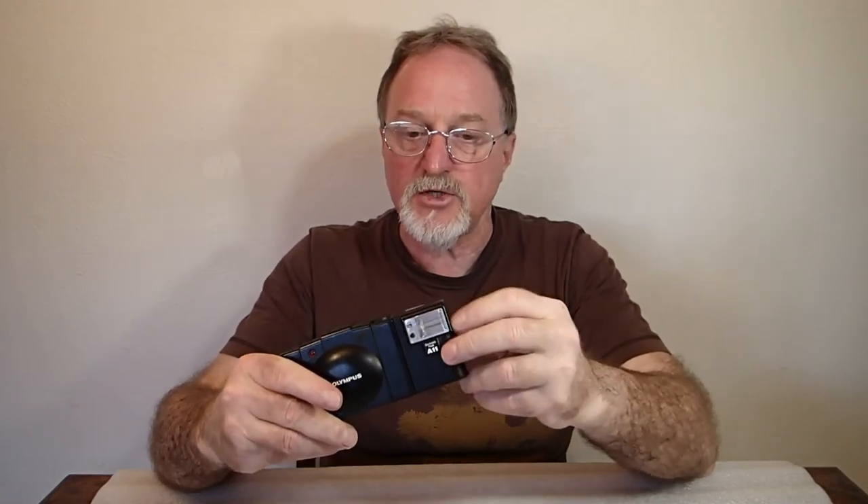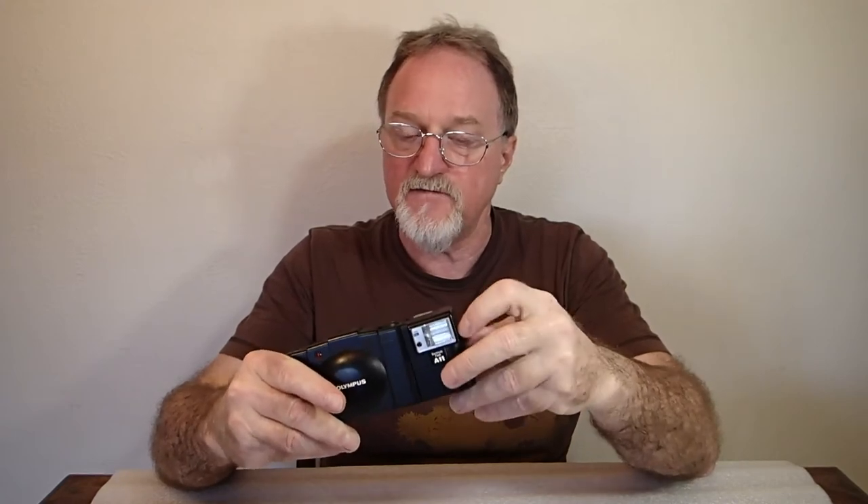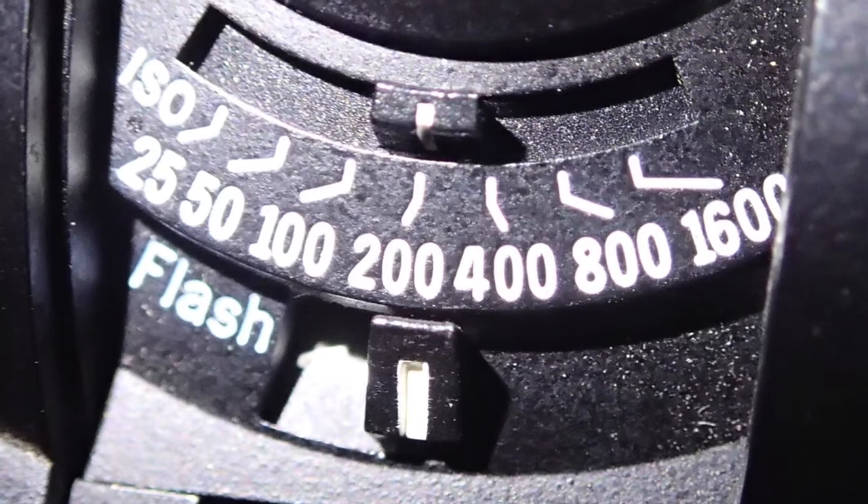For finer exposure compensation, DX encoded film is a mixed blessing. If your canister's unmarked or out of the range the camera can read, you can cover the contacts so it doesn't think you have a DX encoded canister, and then set your film speed manually with the dial on the front. If you're using unusual film or shooting in odd circumstances where you need more compensation than plus one and a half stops, it's nice to be able to set that manually — so you can go up or down rather than just adding exposure.